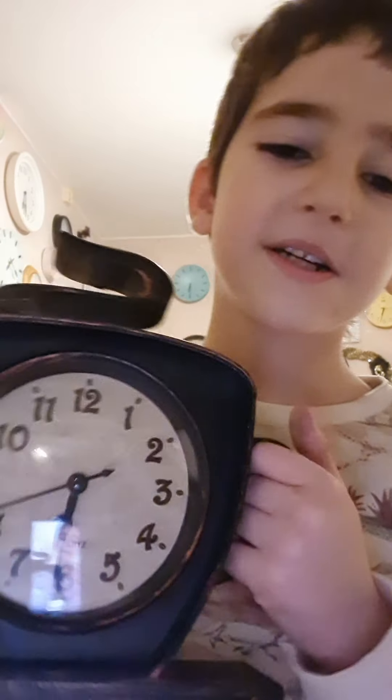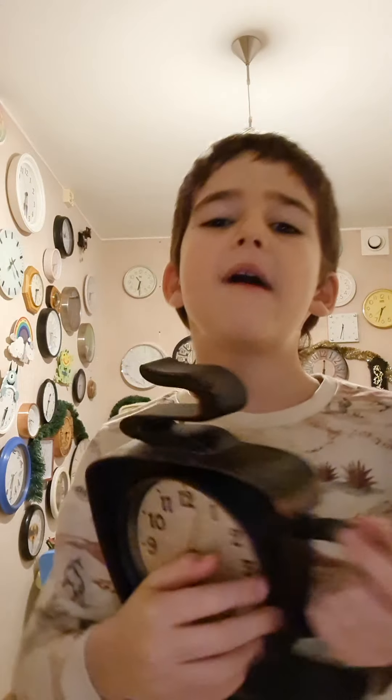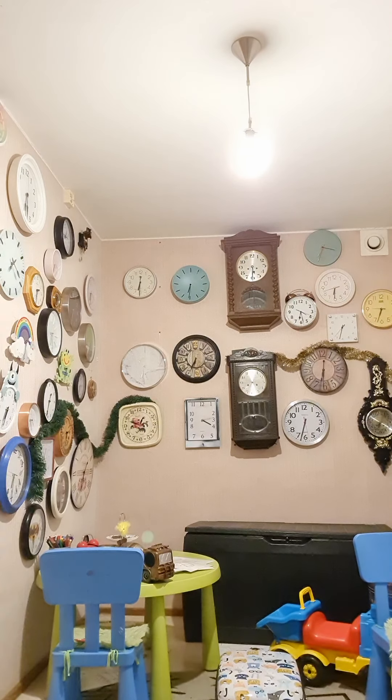And this is a coffee clock, and it has a quartz movement. You can see a tick — it's plastic. Everywhere is actually plastic, you can see. So nice.